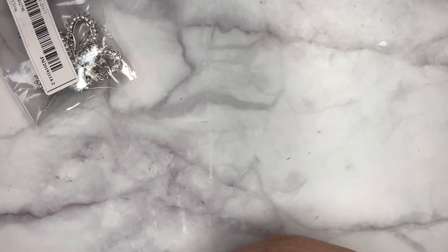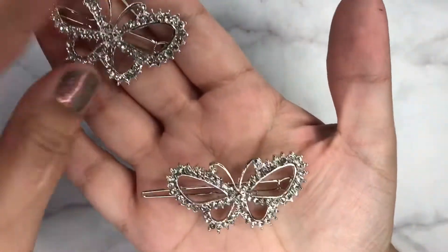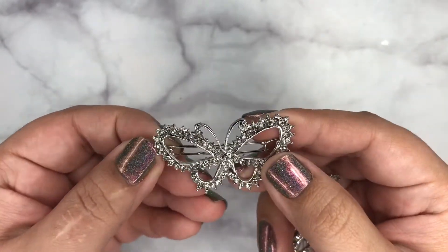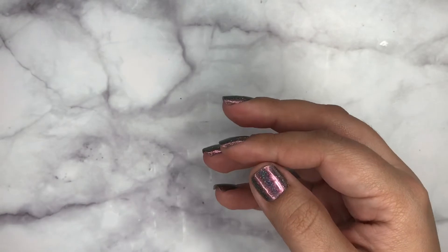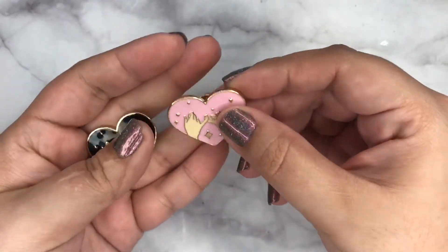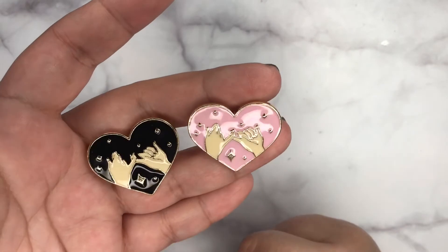Two more things and then I think I'll be done. Hair clips — they're pretty, but I think they look better online than they do in person. Again, a lot of these things are just two or three dollars. And then I got this set of pins — this one is actually mine and this one is my sister's. So for your sister or your best friend, I think they're really cute — keep one and give them one.